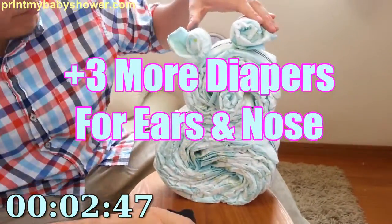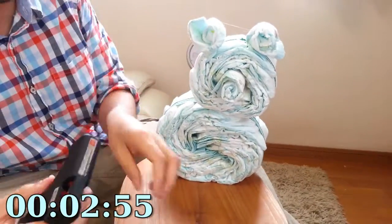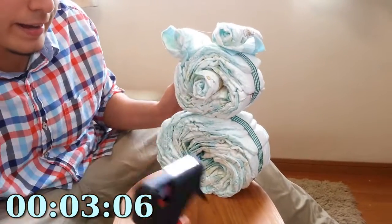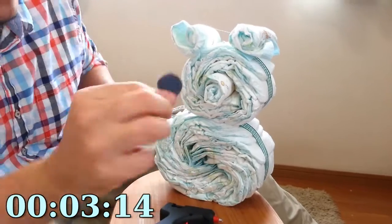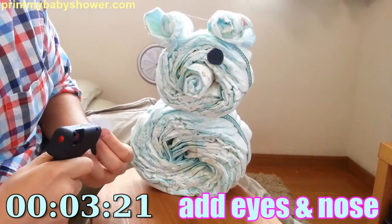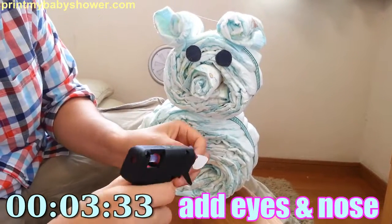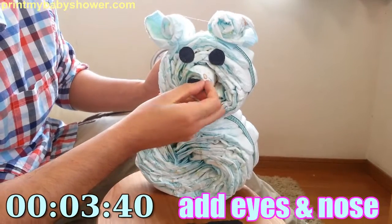If you want to, you could put ribbons on the ears. But for time's sake, I want to make this as fast as possible to show you how easy it is and how simple you too can make a teddy bear shaped diaper cake. Now you're going to want to put the eyes and the nose. Take your glue gun, dab your eye, put it where you want to place it, maybe under the ears. Do the second one the same way, then take your nose and place it right there.